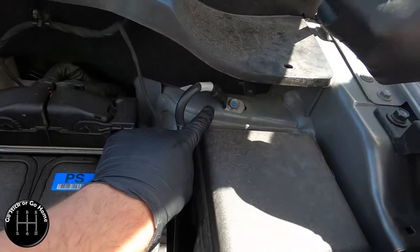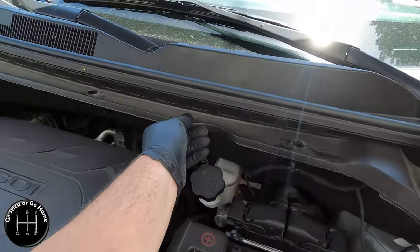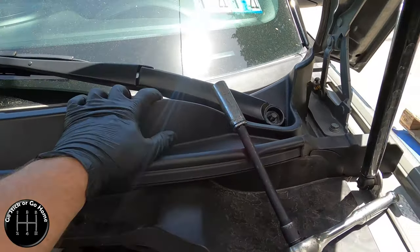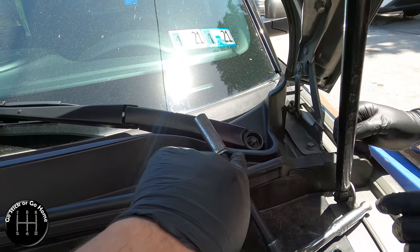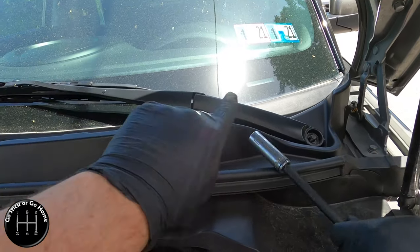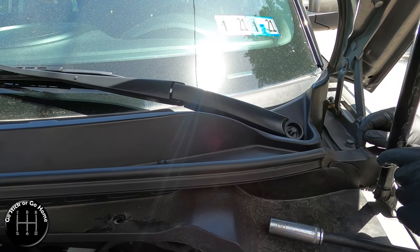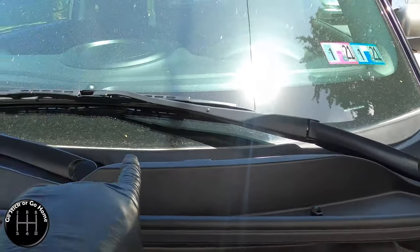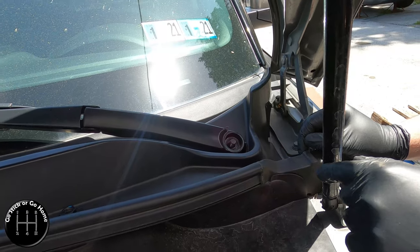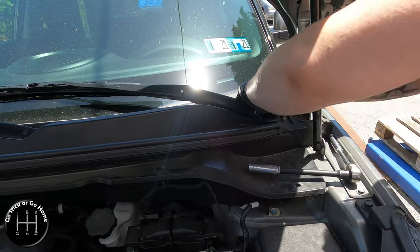Now that we have this jacked up, we've realized that in order to unbolt the top of the McPherson strut we have to take this plastic cowl off, and in order to take that off we have to pop off the wiper blade because the wiper blade goes through it. That nut is a 14mm. Be careful when you do this - when you put the wiper blade back on you'll need to make sure it's aligned properly, so get a picture of where it sits first. This seems to be really the only pain-in-the-butt thing about this.